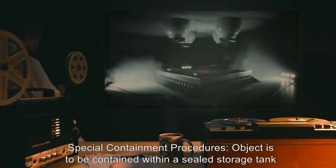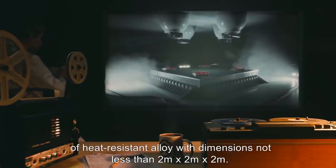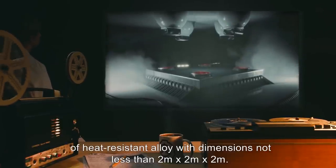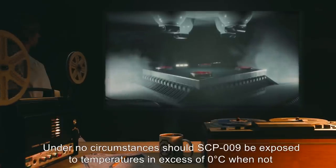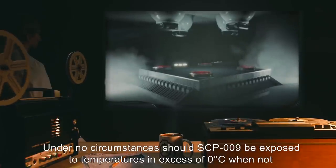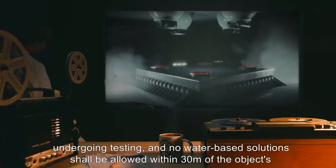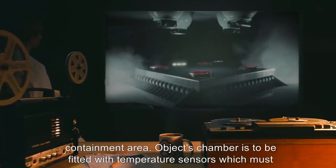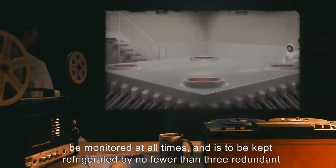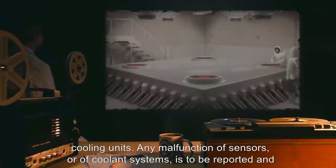Special Containment Procedures. Object is to be contained within a sealed storage tank of heat-resistant alloy, with dimensions not less than 2 meters by 2 meters by 2 meters. Under no circumstances should SCP-009 be exposed to temperatures in excess of 0 degrees Celsius when not undergoing testing, and no water-based solutions shall be allowed within 30 meters of the object's containment area. The chamber is to be fitted with temperature sensors monitored at all times and kept refrigerated by no fewer than 3 redundant cooling units.